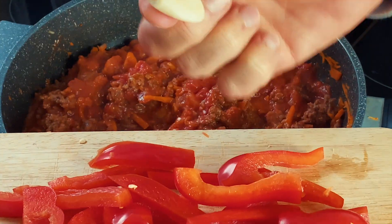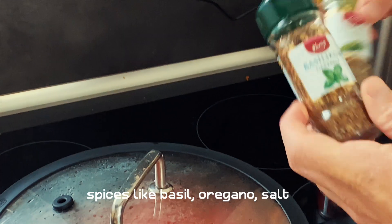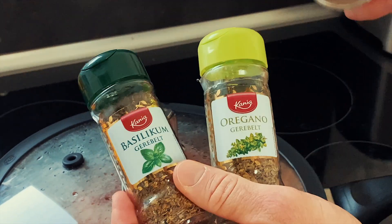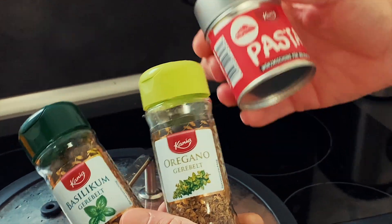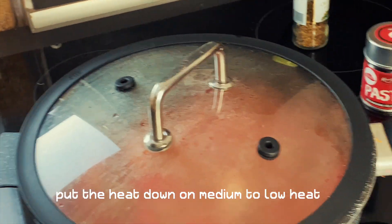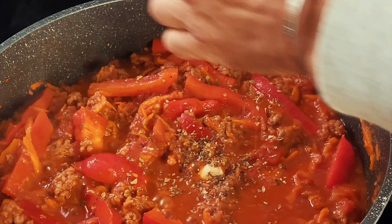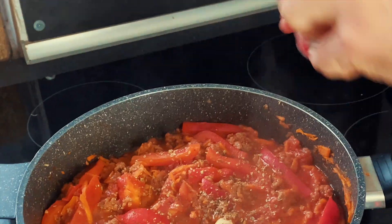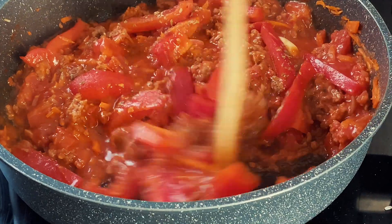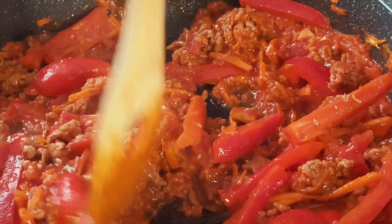Now we add one more garlic clove so it cooks with the sauce, and the paprika. Now it's time to put some spices in — we have dried basil, dried oregano, and a pasta herb mix for bolognese. Put the heat down to about four out of nine, add the dried basil and oregano, let it cook a little bit, then taste it. Add salt and stir everything so it soaks up the spices, garlic, and onion juices.